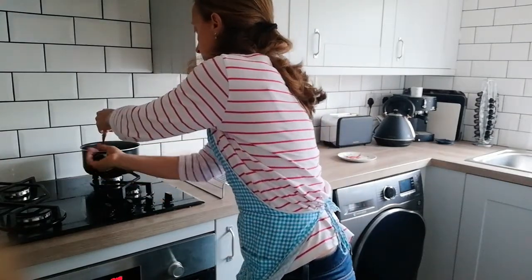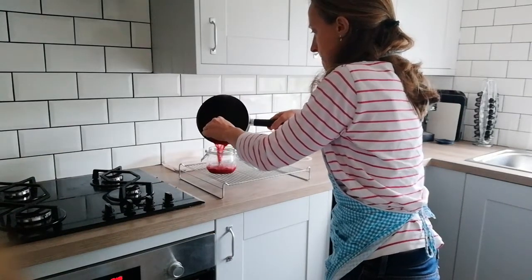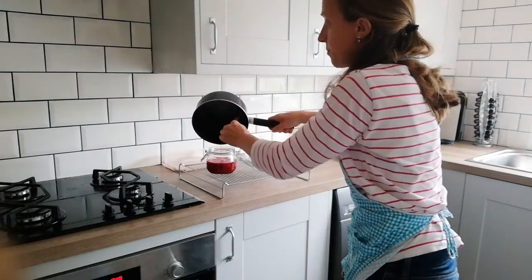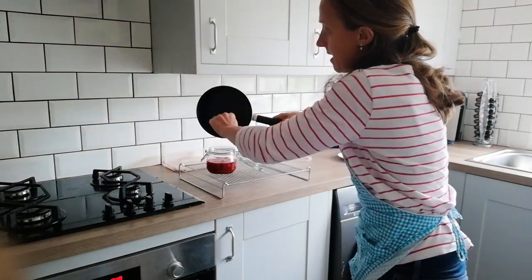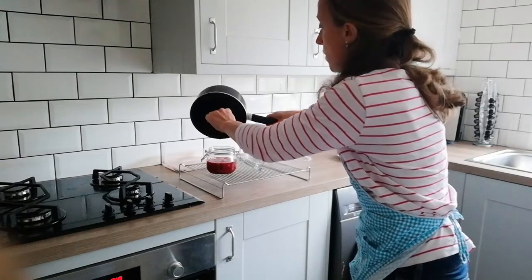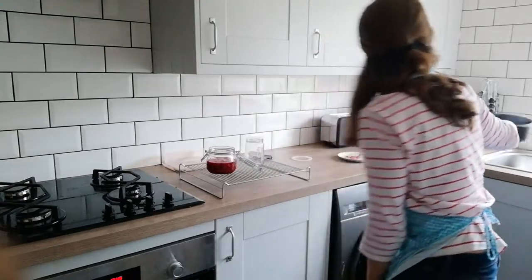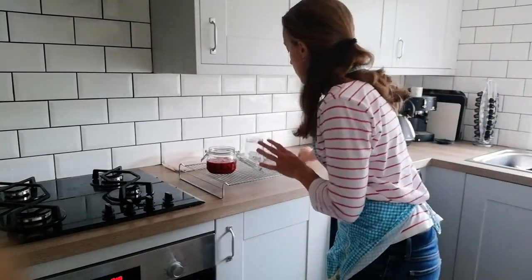I'm turning the heat off and carefully pouring — be careful, this splashes, it's absolutely boiling. So don't do this with young kids around. Be prepared — maybe have a washing-up bowl of freezing cold water nearby so if it splashes on your hand you can put your hands straight in. There we have it.